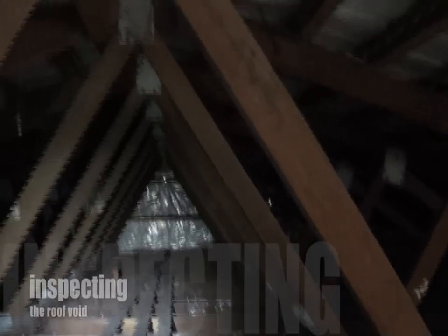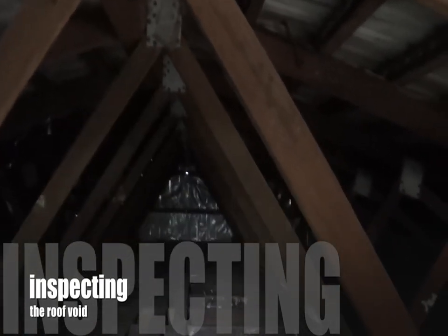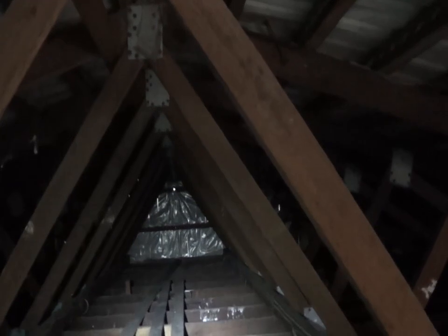After inspecting the subfloor, inspecting the roof void is perhaps the second most important part of the property to inspect. However, I recommend you not to inspect it yourself unless you have some training in crawling into the roof void — it can be very dangerous if you don't know what you are doing.